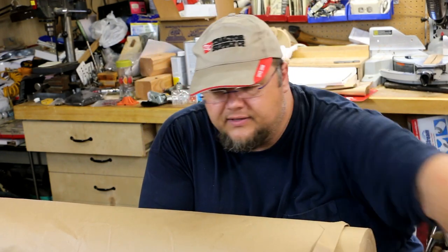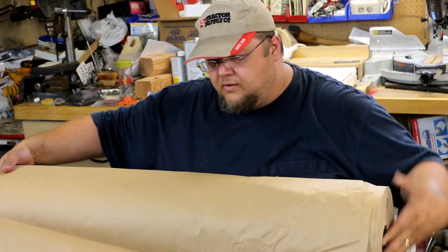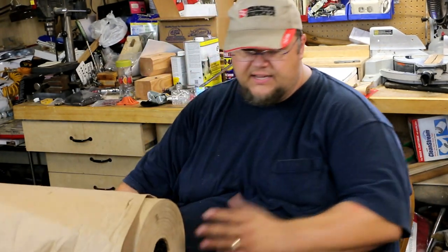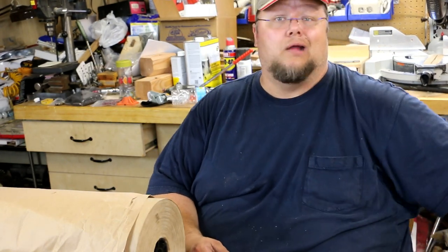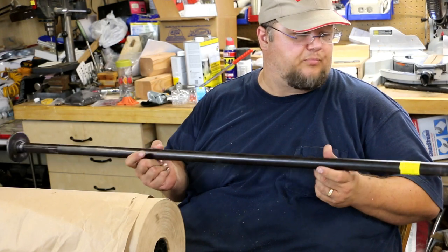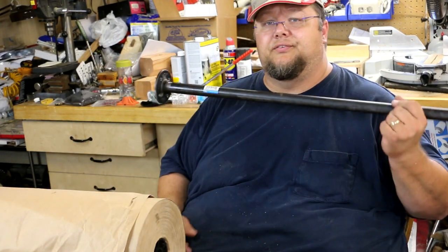I've had this project need for a while. What I've got here is one of those big rolls of paper, and I need some way of holding it so I can tear pieces off. I've seen guys that mount them to the underside of their bench, but I don't have room underneath my bench for that. So what I did is I bought a four-foot length of three-quarter black pipe and a closet flange.